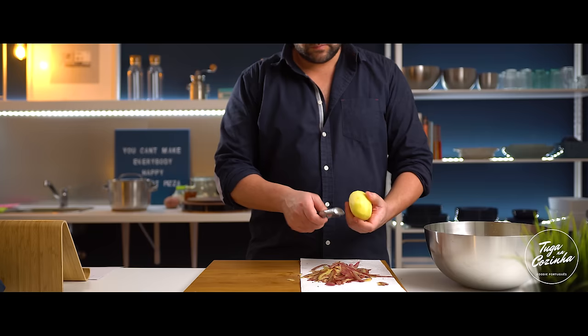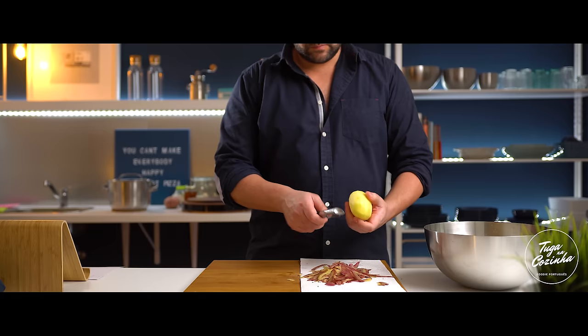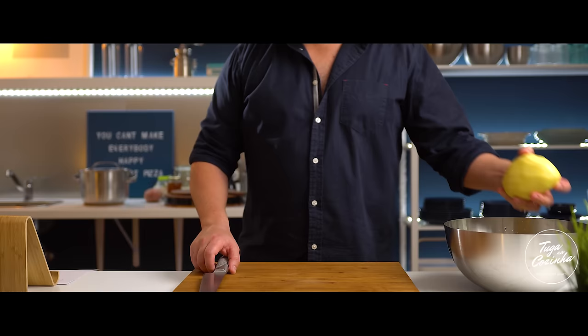Now, while our bacalhau is cooking, we're going to prepare the potatoes. I'm going to use more or less 1 kg. The idea is to use roughly the same quantity of potatoes as bacalhau. You can add a bit more if you want to make the recipe go further — it's to your taste.